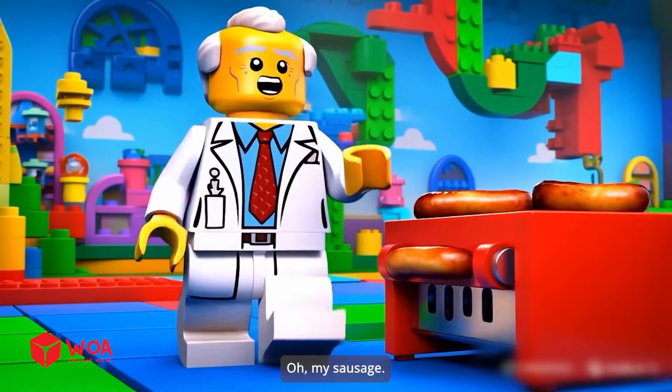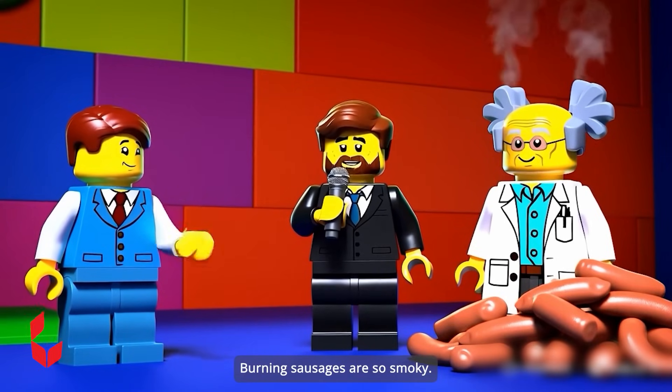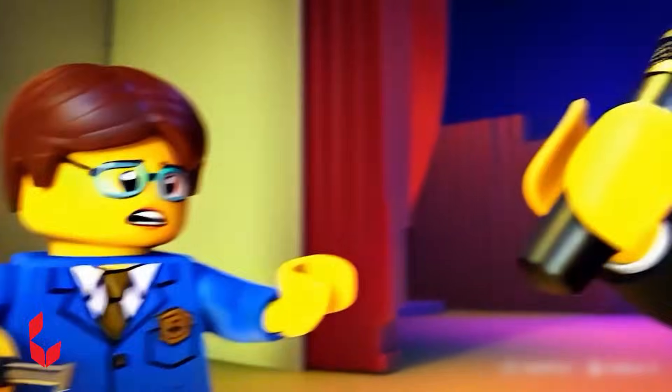Oh, my sausage. And the doctor's sausage grill was not working well — burning sausages are so smoky. Next, it will be the student boy's turn to compete. Do you think he will win? I'm confident I will win. Then show it off.